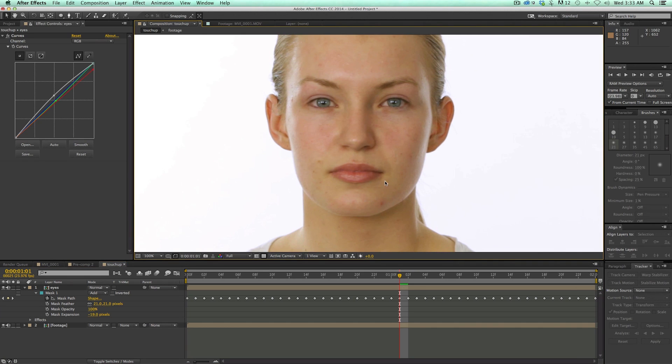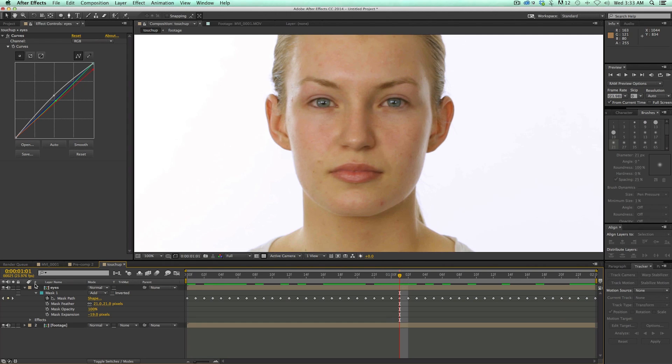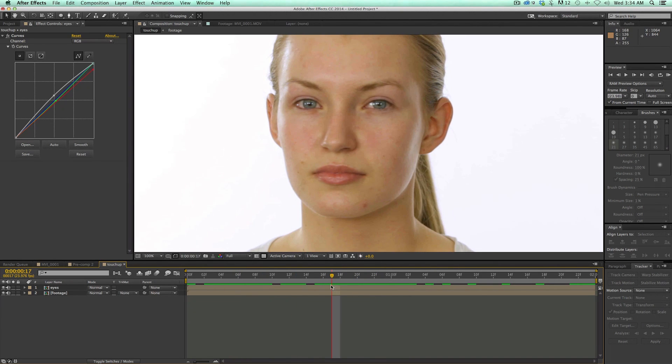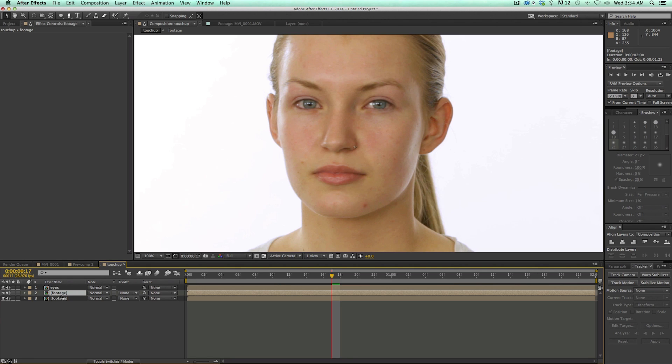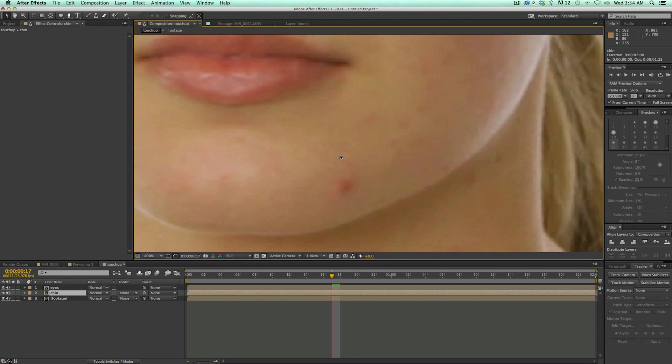Now let's take and do one of these blemishes. The Mask Tracker really helped out great. We're just going to do more and more layers like this to fix up some of these spots. Let's grab this blemish right here on her chin. I'm going to go to the original footage layer, duplicate that, give it a name, and we're going to do the Mask Tracker again. With a little blemish like this, I'm going to do things differently — I'll do just a tiny little track right there, and then do a big mushroom shape and then back down to get that.